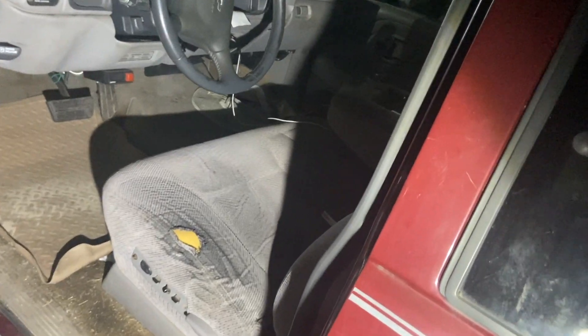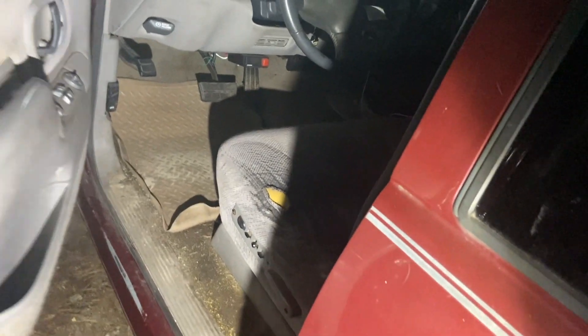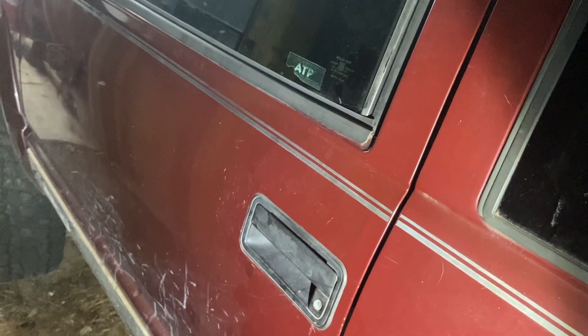Now let's see how she shuts. Hey, look at that — closed all the way. A heck of a lot better than it was. It almost lines up good. Those hinges are a little worn out, but a lot better with new pins in it.